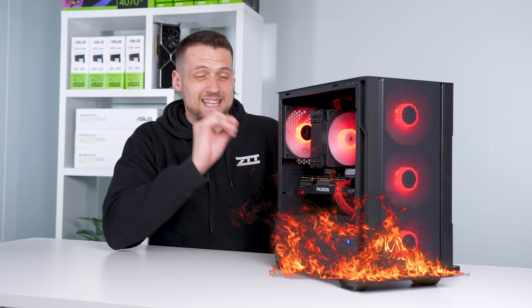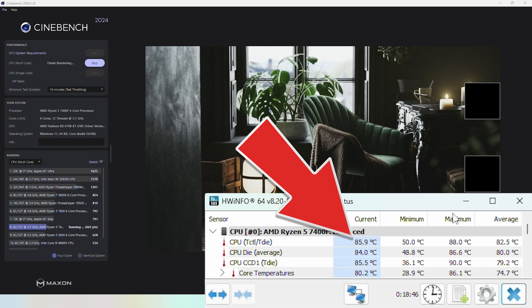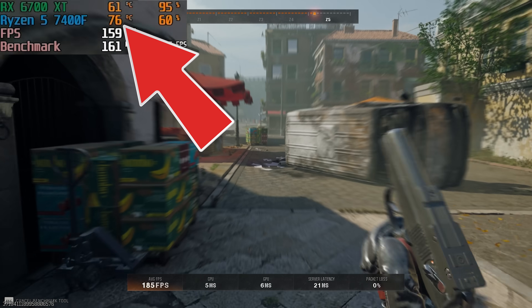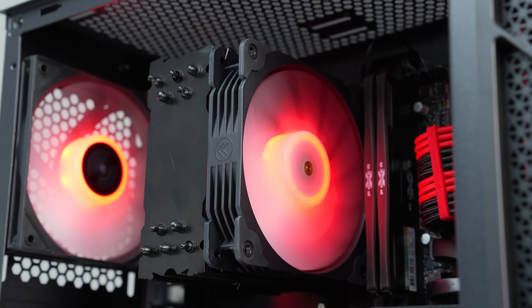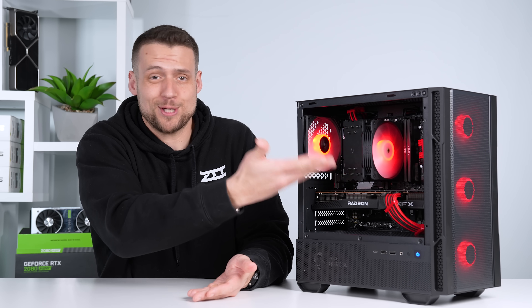Now let's hop into benchmarking and check if that temperature really is an issue. We fired up Cinebench 2024 with the CPU stress test blasting utilization to 100%, and the CPU temp jumped right up to the high 80s, staying at about 89 degrees Celsius — though it wasn't actually thermal throttling. In actual gaming, the CPU is almost never near 100% utilization: Marvel Rivals sat at low-to-mid 70s, Counter-Strike 2 in the low 70s, and Black Ops 6 in the mid 70s — all perfectly fine, using just a $28 single-tower air cooler.